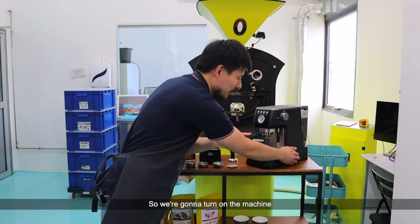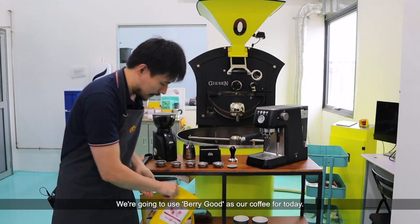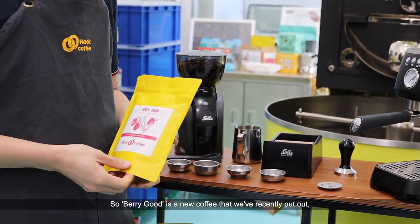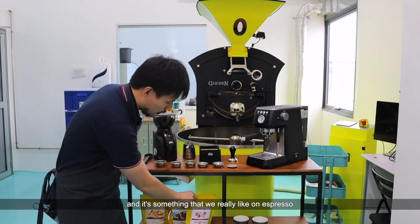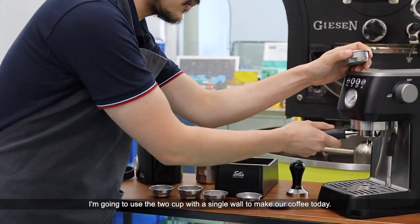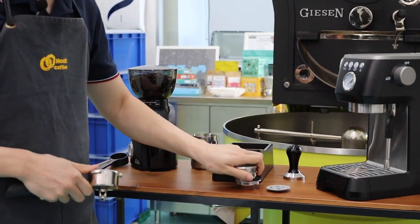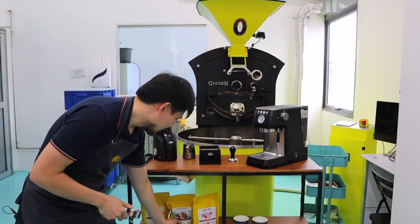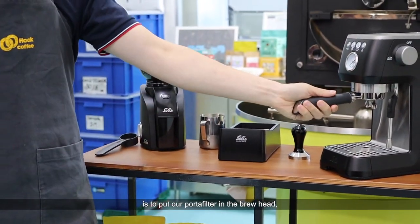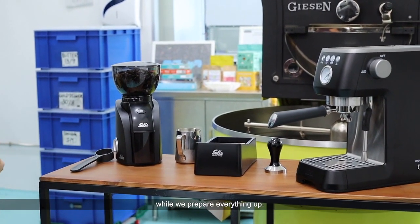Let's make some coffee. We're going to turn on the machine and you're going to see how quickly it warms up. We're going to use Berry Good as our coffee for today — it's a new coffee we recently put out and it's something we really like on espresso. We're going to use the two-cup single wall filter. What we normally like to do is put our portafilter in the group head to keep everything warm while we prepare.